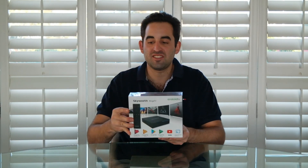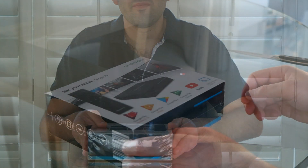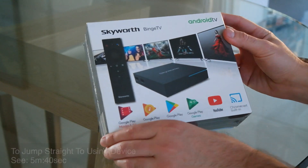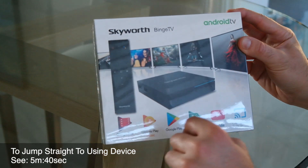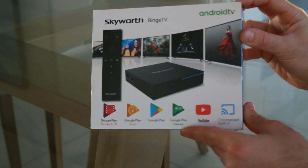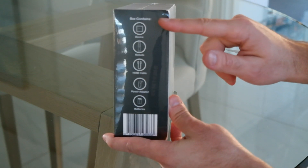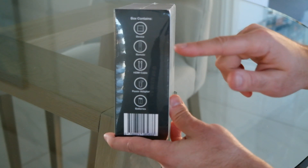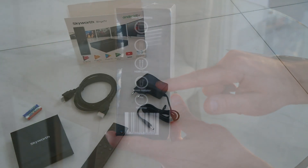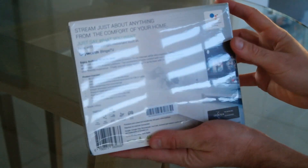Enough about the packaging — it's time to cut open these plastic seals, see what comes inside, and ultimately explore Skyworth Binge TV. The box itself shows you an image of the device, the remote, and the supported services. On the side it lists the contents: the device, the remote control, an HDMI cable, a power adapter, and Skyworth have even included a set of batteries.